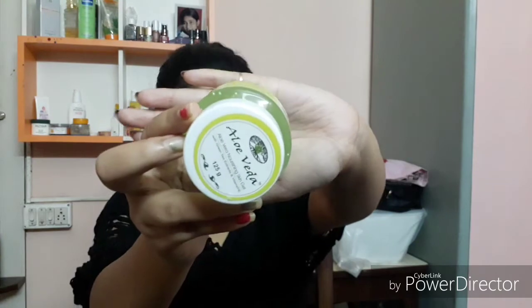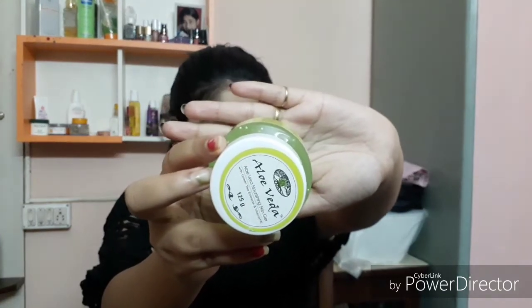Now my skin feels so fresh but a bit dry, because I have combination skin. In winter, what I do is use aloe vera gel as a face serum, and now I'm using this one — it's an aloe vera gel.